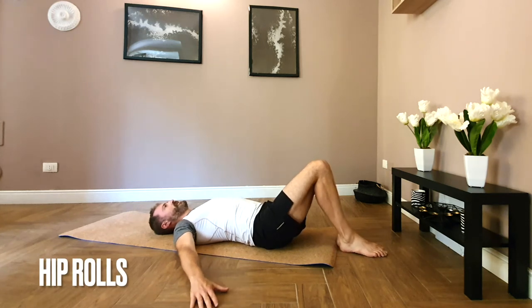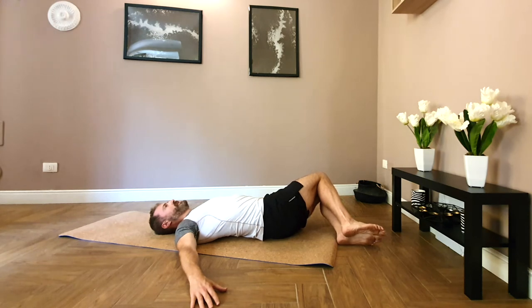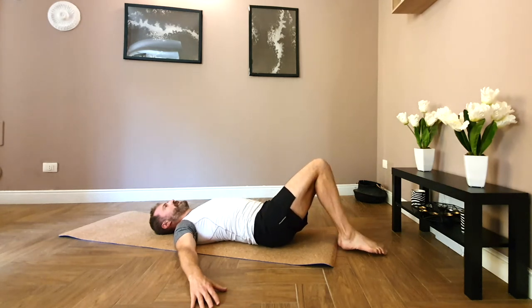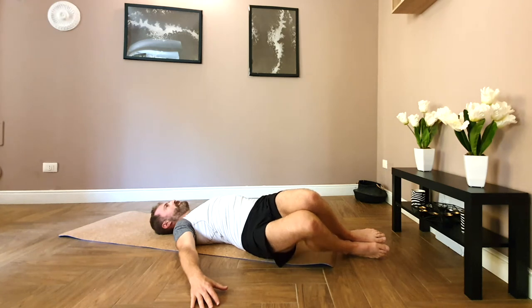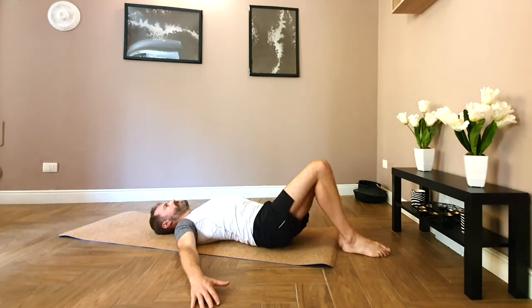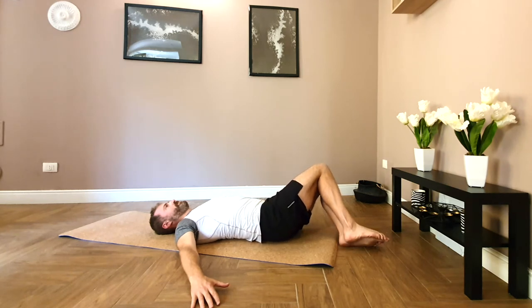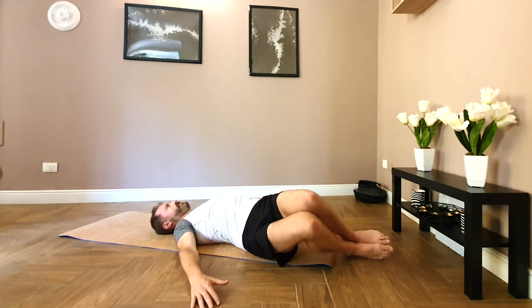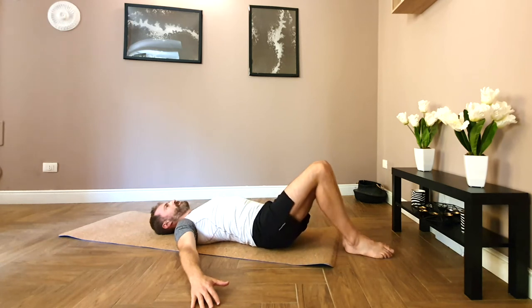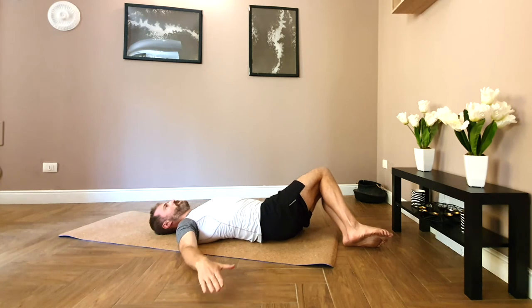Bring the arms slightly wider. Going into hip roll. Keeping the feet together, rolling over to one side. Keeping the shoulders in contact with the floor. Bringing the knees back up. And with control, rolling over to the other side. Shoulders stay in contact with the floor. Roll through the pelvis, not the lower back. Use the obliques to draw the knees back up.